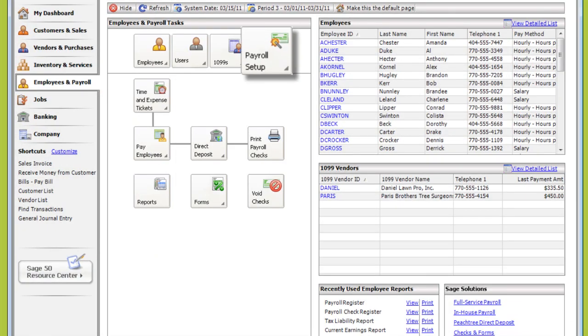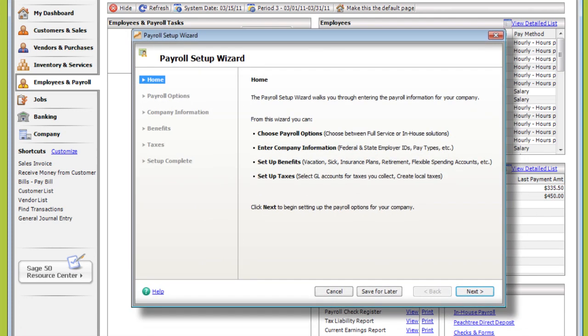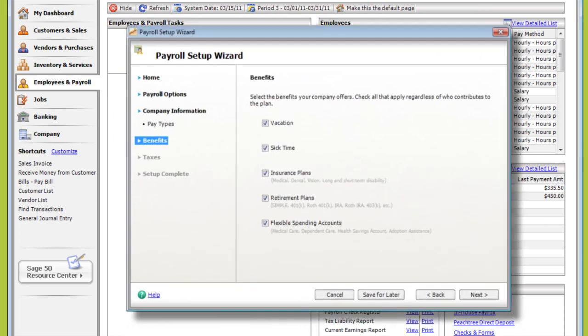First, you'll want to run the Payroll Setup Wizard. The Payroll Setup Wizard will help you set up basic payroll information about your company, like default pay and state unemployment tax rates, vacation and sick time tracking, medical deductions, retirement plans, and even flexible spending accounts.